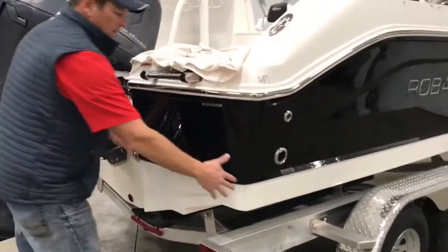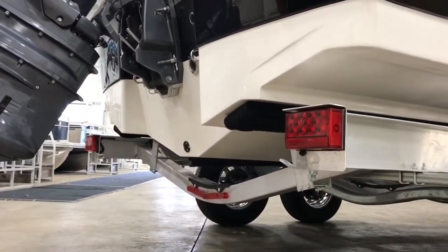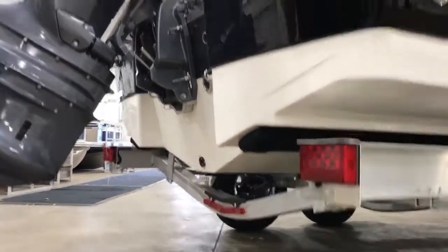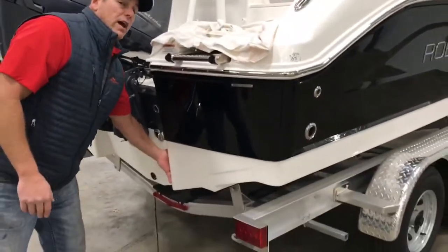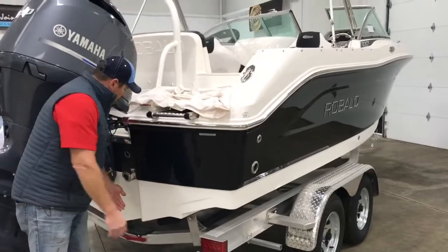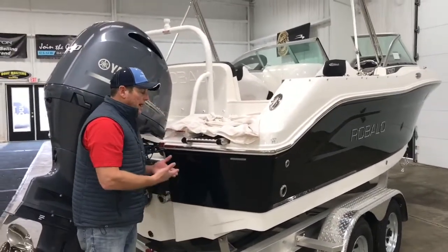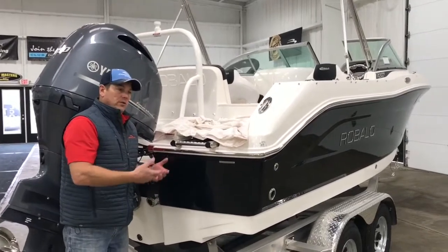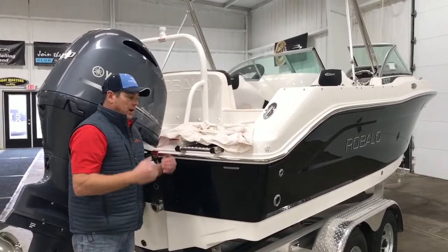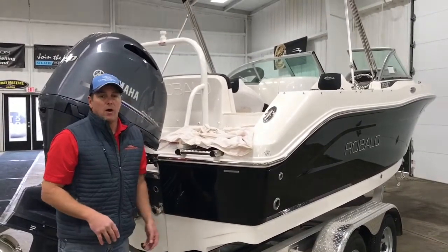The extended plane V is almost like big trim tabs. This boat gets up on plane very quickly with virtually no bow rise. For fishermen wanting to get into shallow waters, this boat extends back further, creating more buoyancy, so your draft is much less with a Robalo deep V hull. Not only do you get a smooth ride, but you can also get into shallow water conditions.